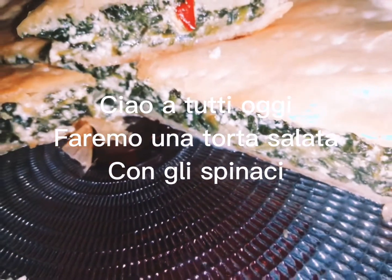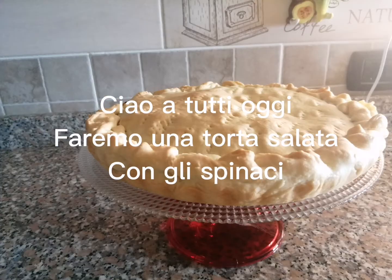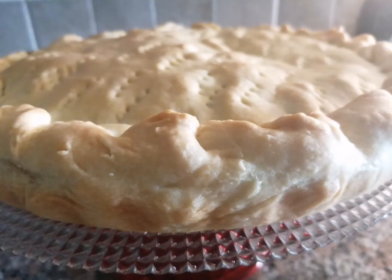Hi everyone, good morning! How are you? I hope you are doing fine, all of you. Today we're going to make some puff pastry with spinach.